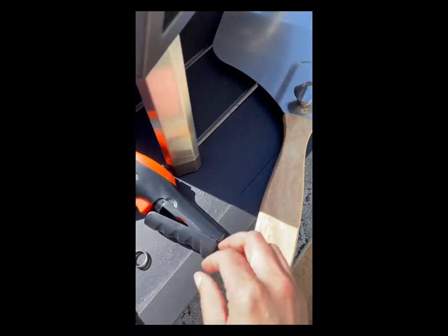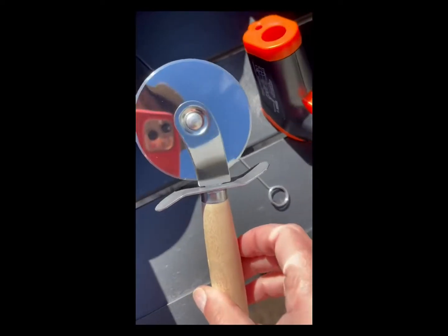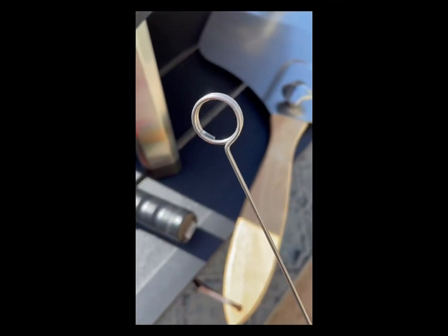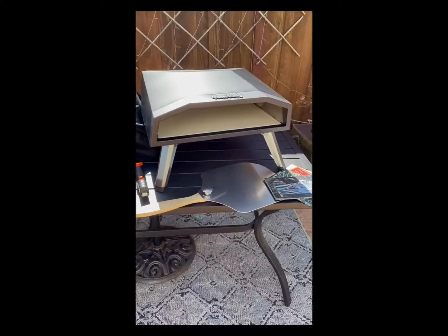This also came with a peel. It came with a heat thermometer, but it doesn't come with batteries. It came with a pizza wheel cutter that is a little bent. And this is cool — this is actually to light it with a match. You put the match there and then stick it back at the gas to light it in case it didn't light another way. Today we're going to make regular pizza and also gluten-free pizza and see how this works.